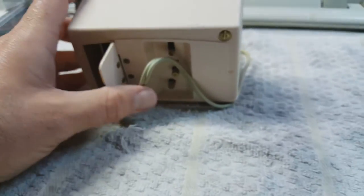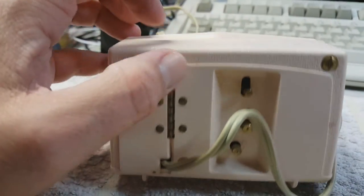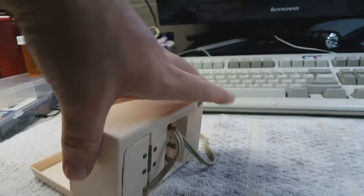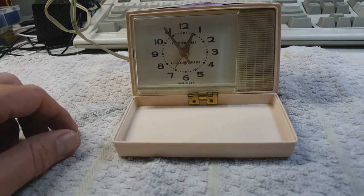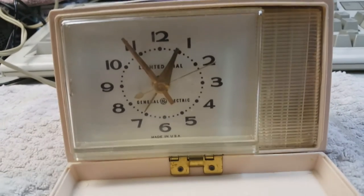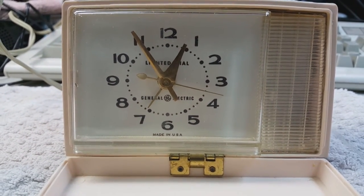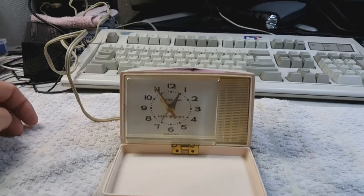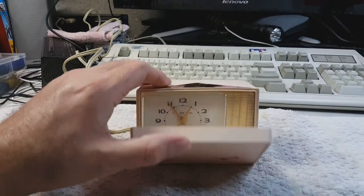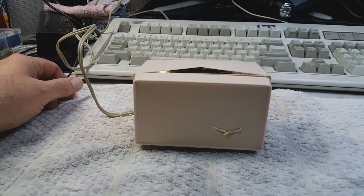This little door here is a compartment which stores the power cord. On the back you have alarm on and off, time set and alarm set — it's that simple. Being a TripMate, it would be a portable alarm clock that you would take with you when you travel. It works perfectly fine, very smooth movement — it doesn't need cleaning or oiling or anything. When you're done with your trip, you simply unplug the power cord, fold it back into the little secret compartment in the back, close the front, and shove it in your suitcase.